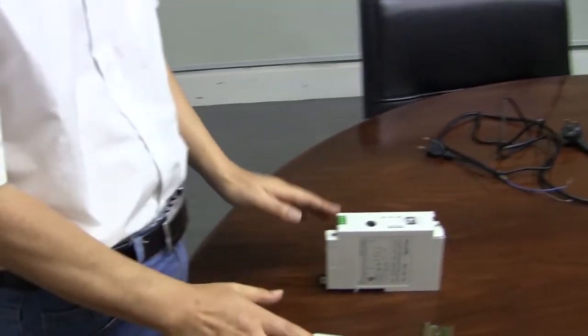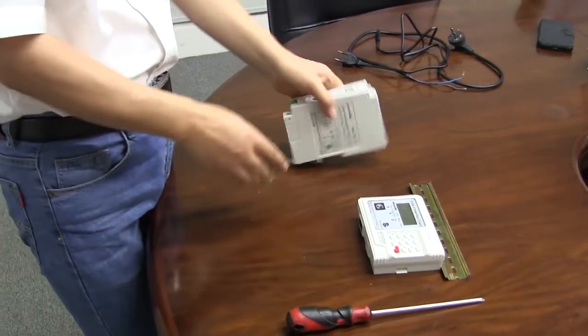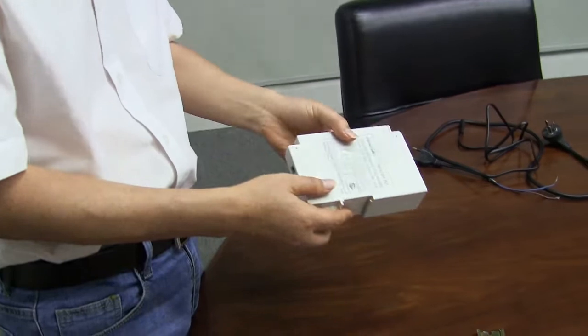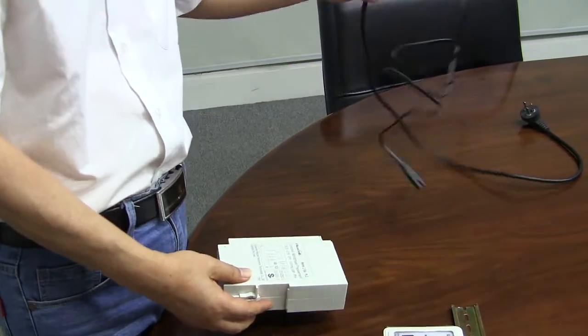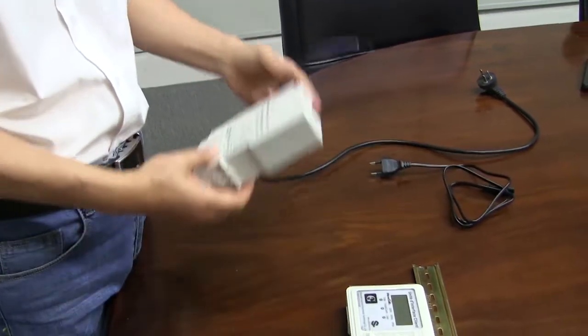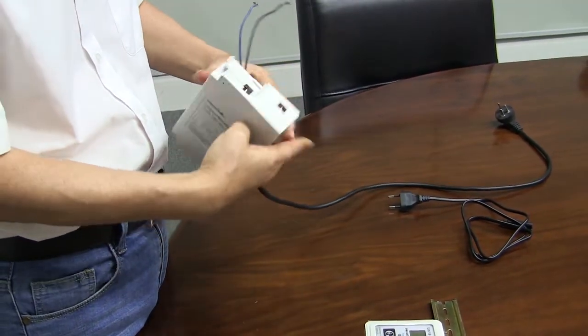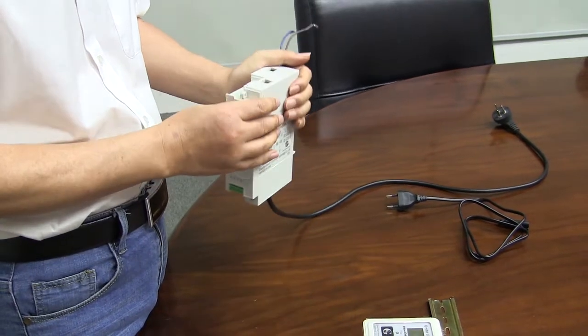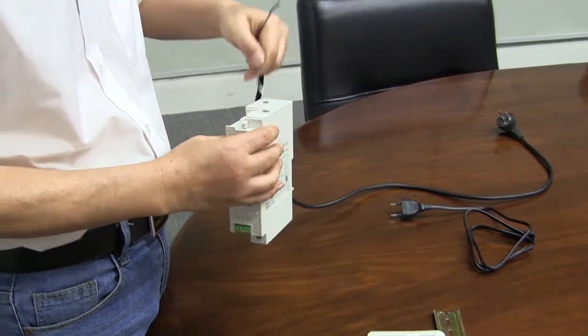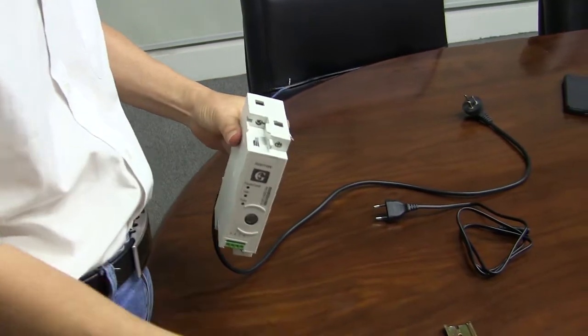Now we show you how to fix the meter on the wall. First step, let's connect the cable and put the cable on the wall.